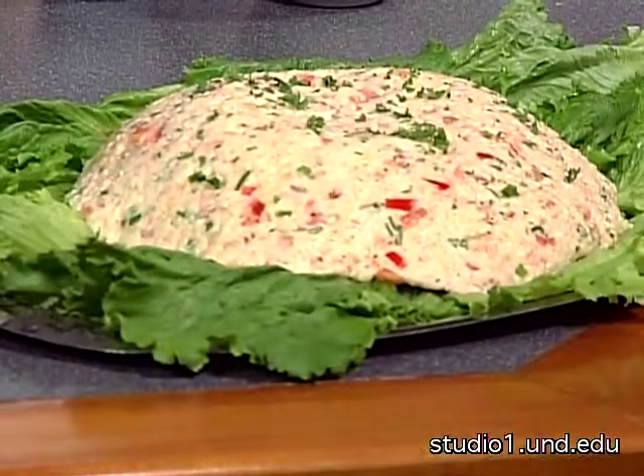We're making a shrimp salad with red, green, and white colors — Christmas colors! We'll start out with two and a half pounds of tiger shrimp that have been peeled, deveined, and cooked.